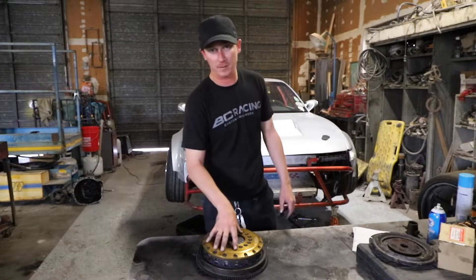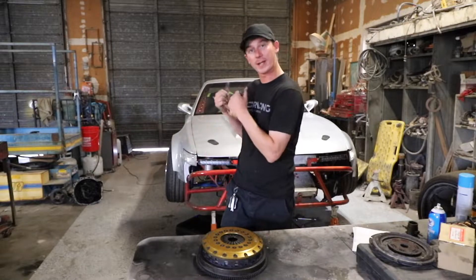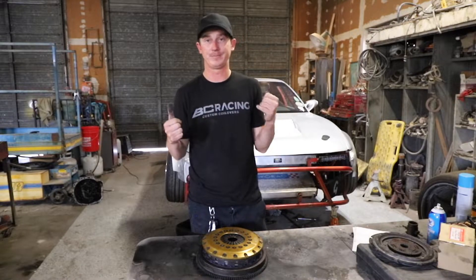So we're going to throw this clutch back in the car, get the transmission back in, and go drive it. Three days later — current update: I got the clutch in and the trans in.